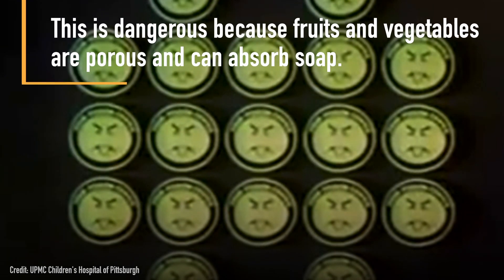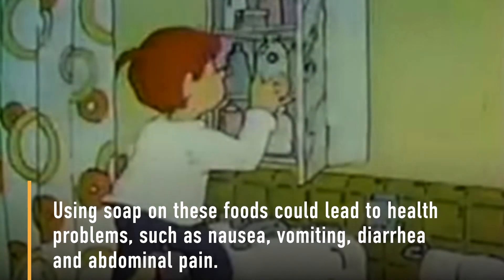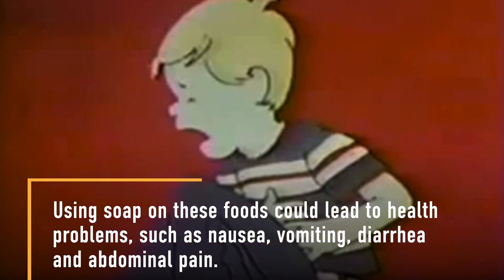This is dangerous because fruits and vegetables are porous and can absorb soap. Using soap on these foods could lead to health problems such as nausea, vomiting, diarrhea, and abdominal pain.